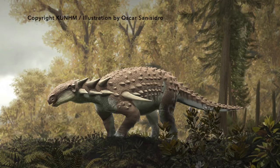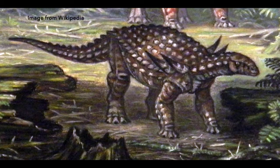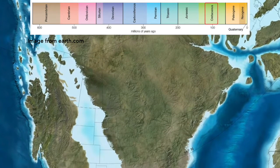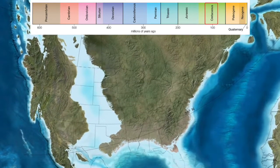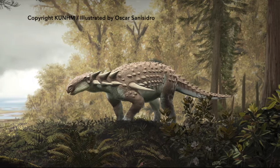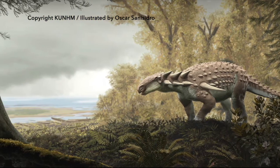The bony plates and spikes on silvosaurus made predators think twice about trying to eat it, and their shoulder spikes may have also been used in shoving matches among individuals fighting for territory or access to mates. Silvosaurus lived about 110 million years ago during the middle of the Cretaceous period in a densely forested area along the tidal shoreline of the western interior seaway.